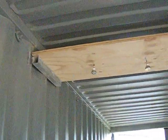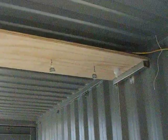I welded two brackets to put on a big piece of ply, put in four LED down lights and a pull cord on/off switch.